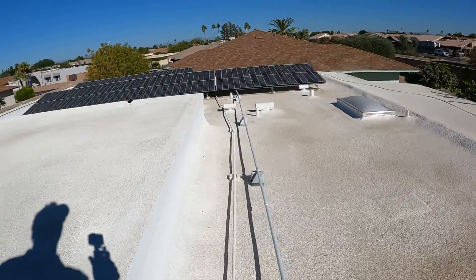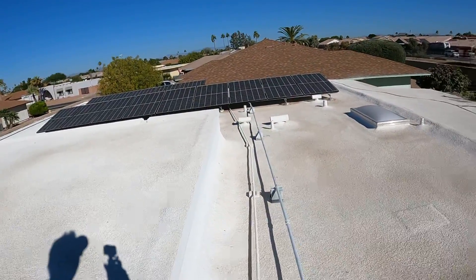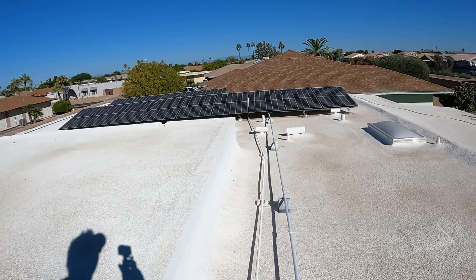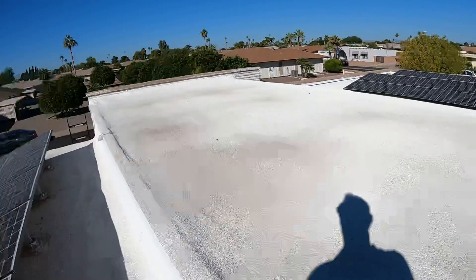Now, our house and all of our appliances run on alternating current. I'm going to show you how that DC direct current converts over to AC alternating current. See you at the electrical panel.